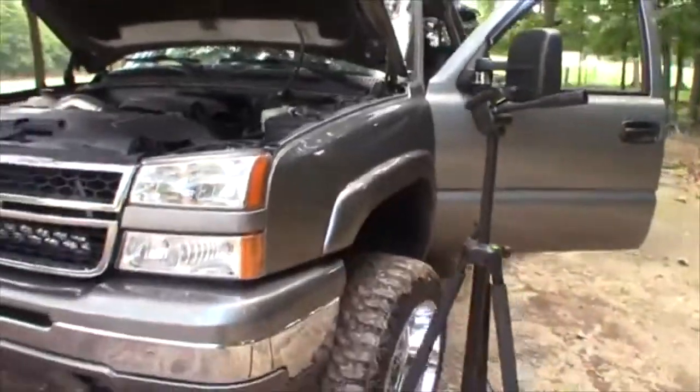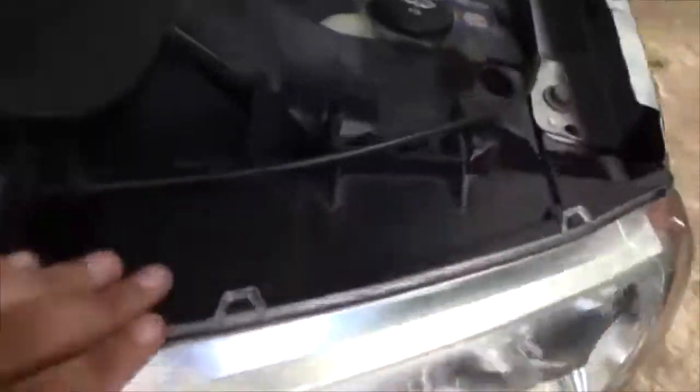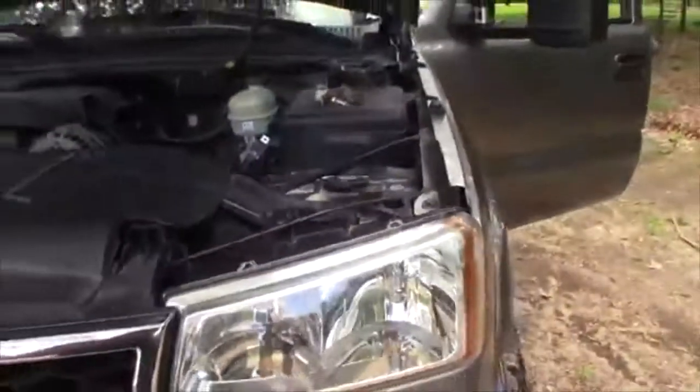These just plug back in here for the Chevy Silverado — no modifications needed for the truck. They literally just plug up. They're the smallest LED headlights you can get.